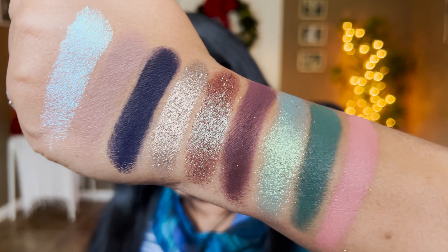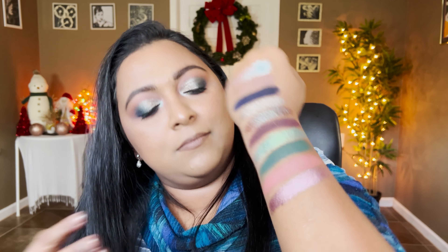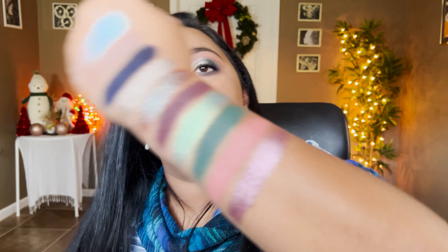The next shade is also from Sydney Grace — a purpley-mauve shade called Go For It. I don't even know what to say about this shade, it's so so pretty. Look at that — stunning if I say so myself, such a pretty shade.